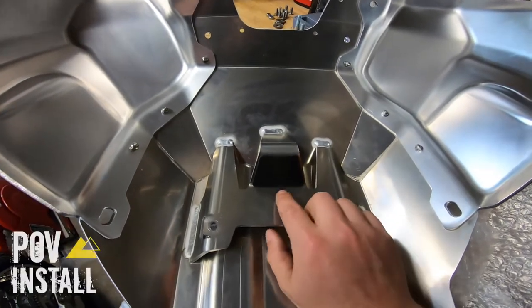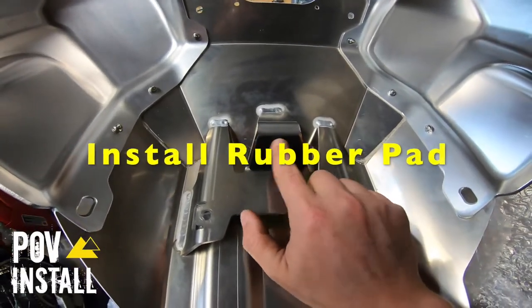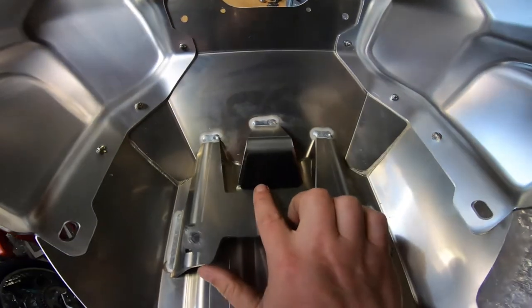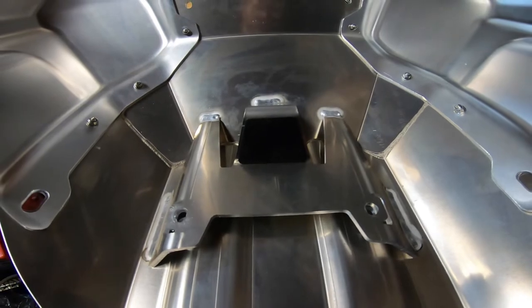Now's a good time before we forget to install the little rubber pad here. This is an adhesive pad that comes in the kit — all you've got to do is peel off the backside of it and stick it on right there.